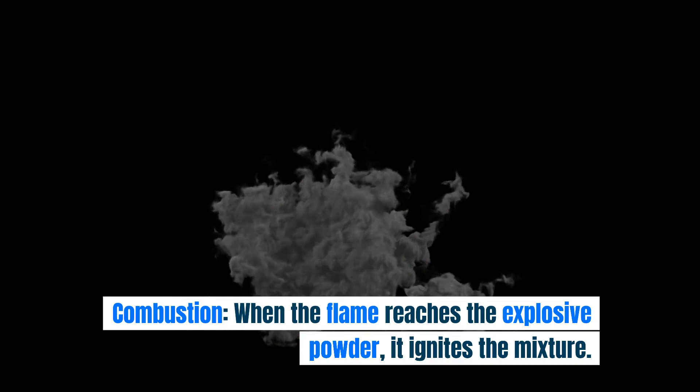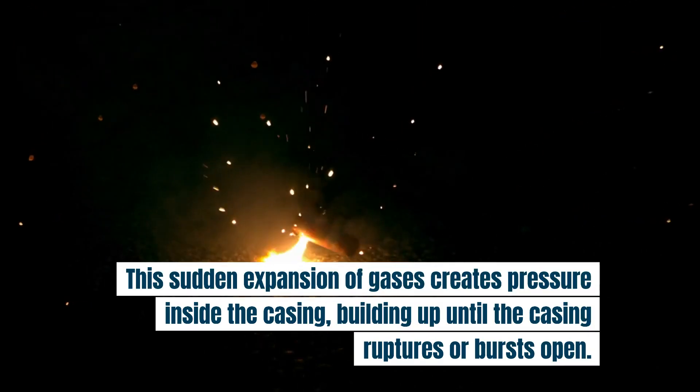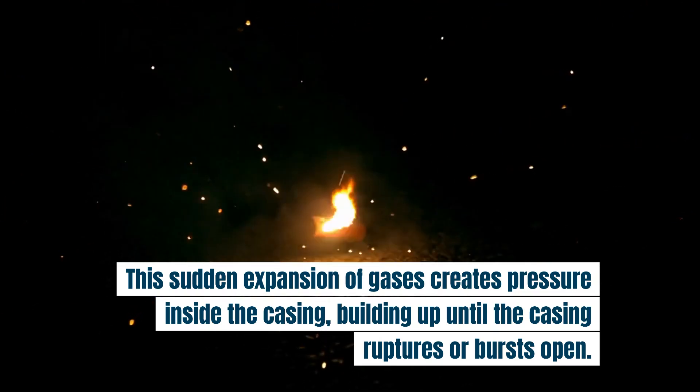Combustion: when the flame reaches the explosive powder, it ignites the mixture. This sudden expansion of gases creates pressure inside the casing, building up until the casing ruptures or bursts open.